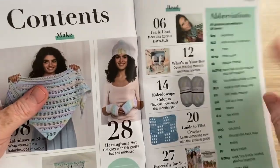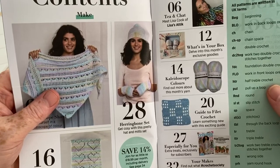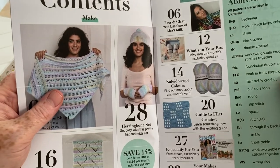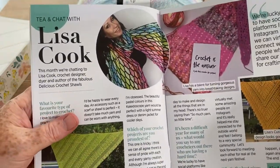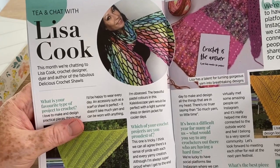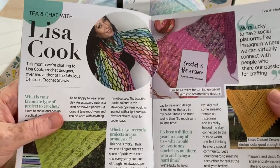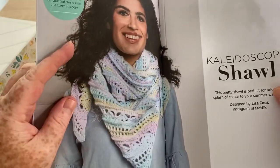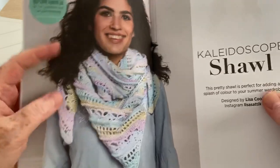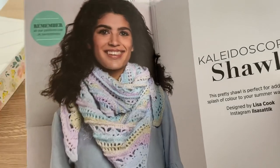And we have a guide to filet crochet, and extra treats exclusively for subscribers. So — tea and chat with Lisa Cook. This month we're chatting to Lisa Cook, crochet designer, dyer and author of the fabulous Delicious Crochet Shawls. And she's obviously the designer of this particular shawl in here this month rather than week — it's not a weekly box, I'm glad to say.